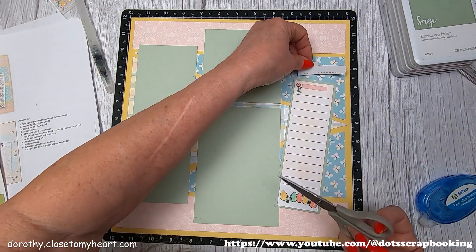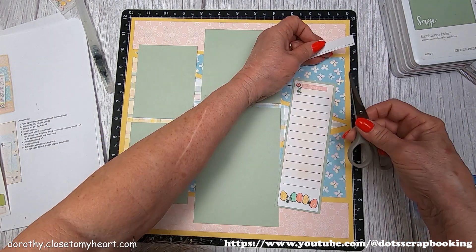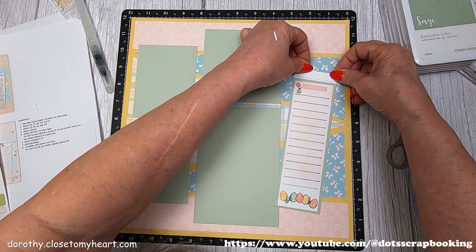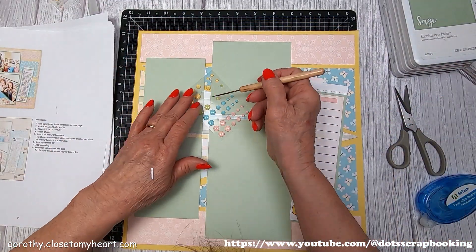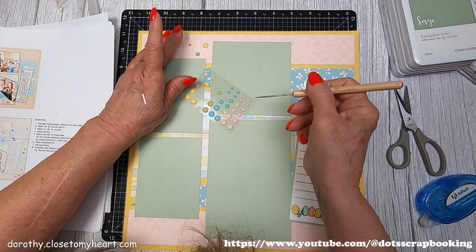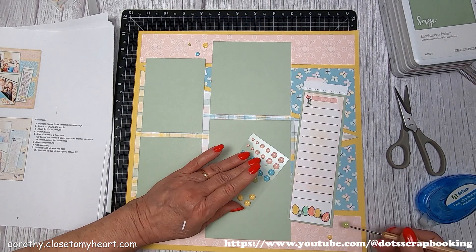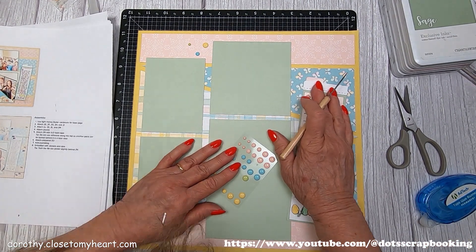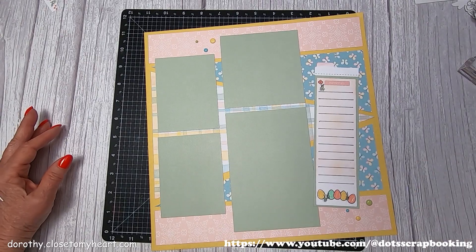This one goes up there, but it's a little long, so I am going to cut it so it's even. Then I'll put something up there, probably the year. And then I'm just going to put some little dots in place, using three sizes and three different colors — honey butter, sage, and glacier. I love those little enamel dots. So cute.